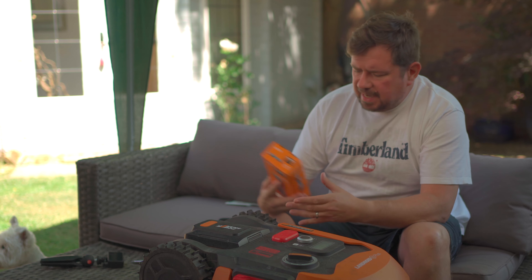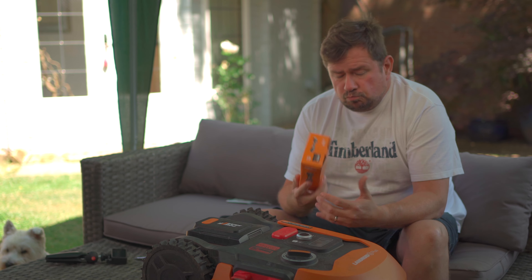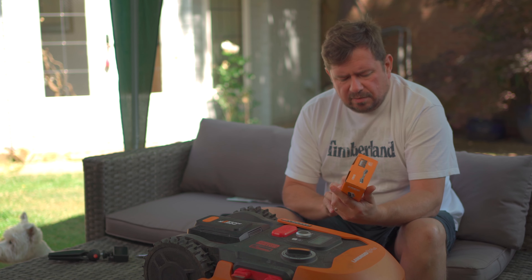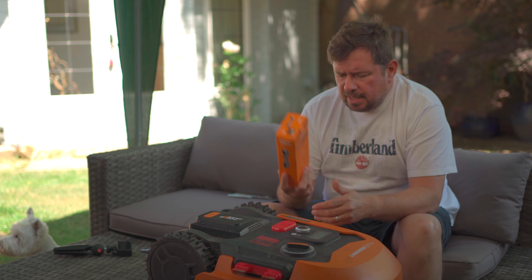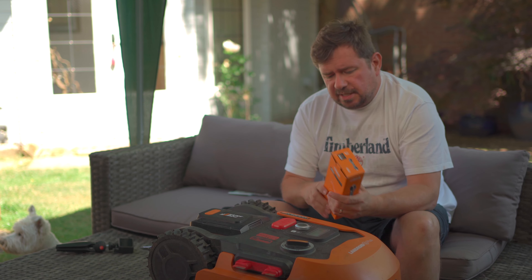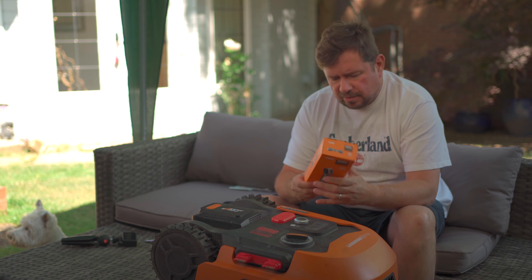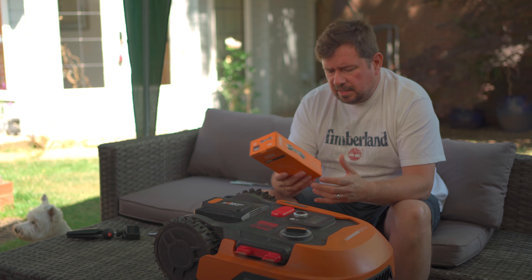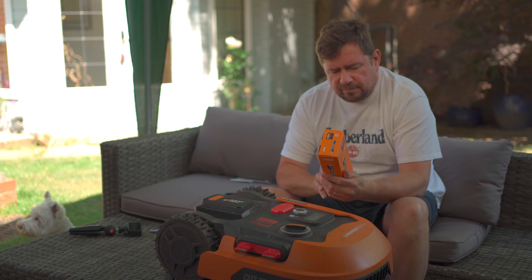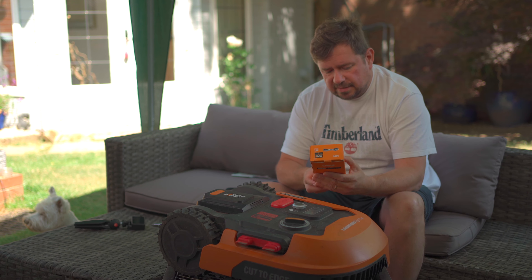Hi, Landroid ACS — so this is the anti-collision system. Do you necessarily need it? I'll give you a few of my thoughts on that towards the end of this video. I purchased this actually when I purchased the machine, but it was lost in the post. So I've had the machine, I've set it up, and I've used it almost for a season. But as I've bought and paid for the ACS, I thought it was about time I got around to fitting and installing it.